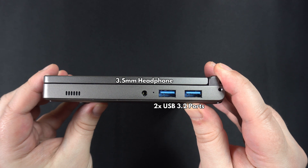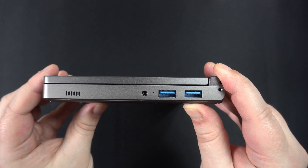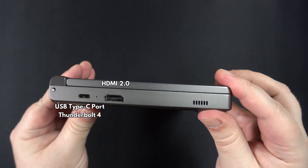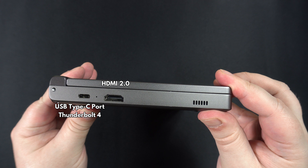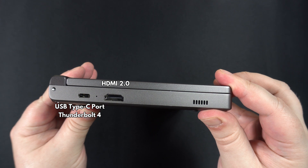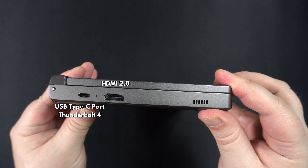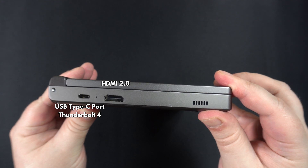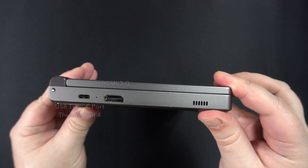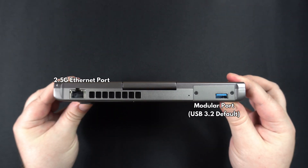The screen does not reorientate automatically and you would need to do this manually. On the right side is a 3.5mm headphone jack and two USB 3.2 ports. On the left side is a USB Type-C port and HDMI output for connecting to a TV or monitor.